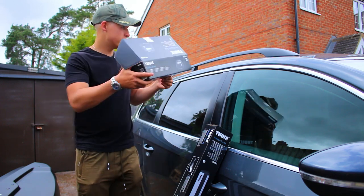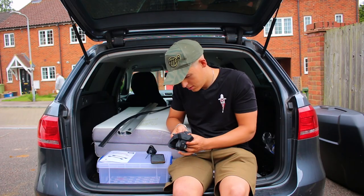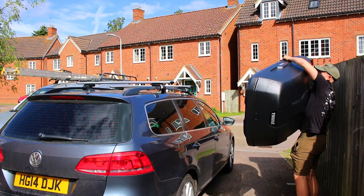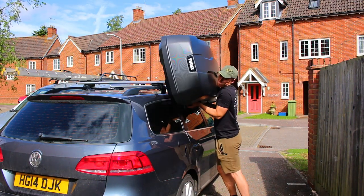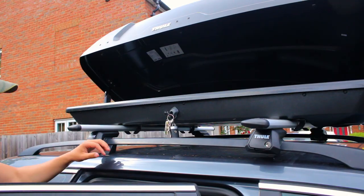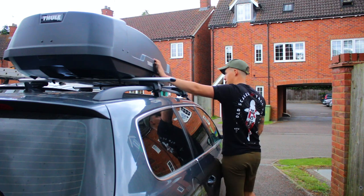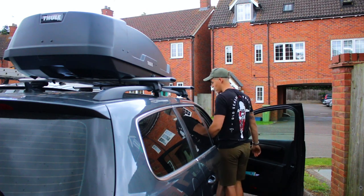There are some instructions here — a lot of them as well. Oh no. But there we go — roof box complete! Alright, let's move the car and work on the inside.